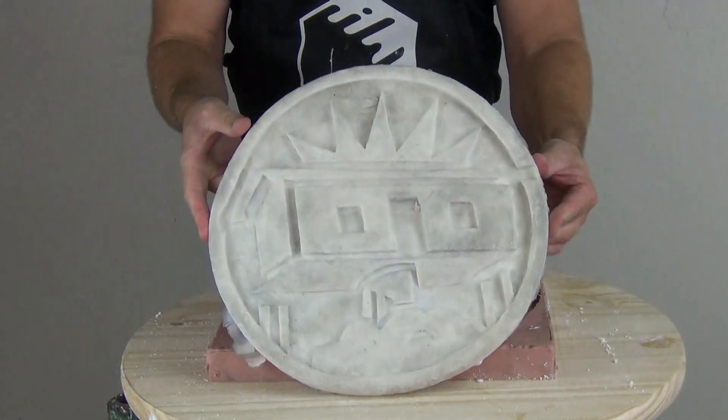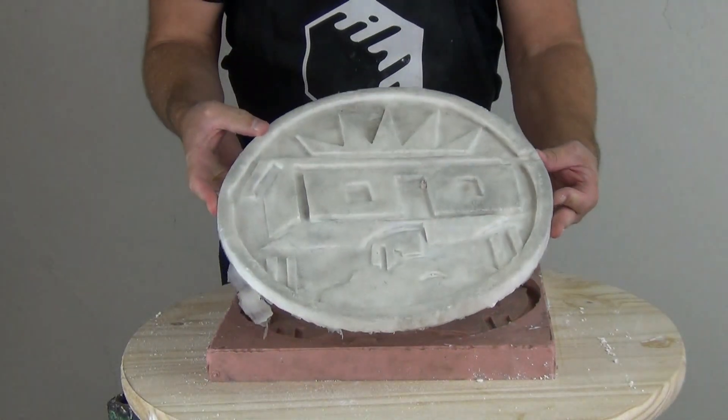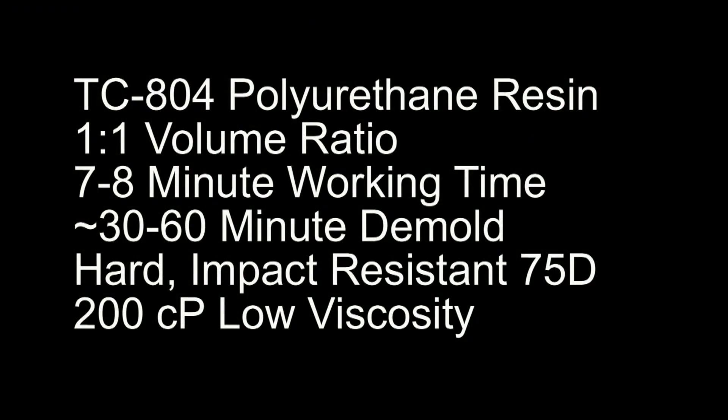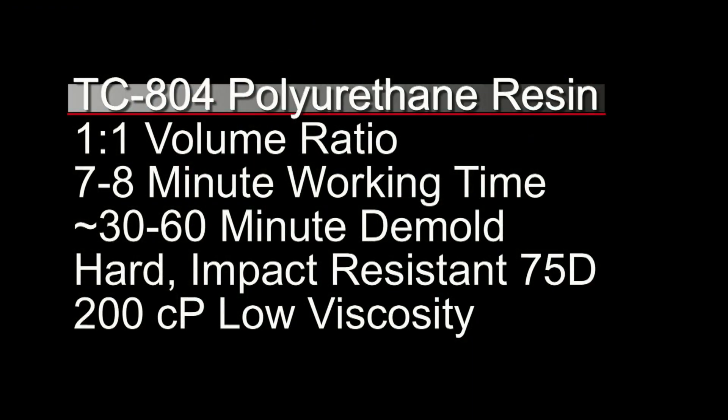In this tutorial I'm going to make a quick copy of my logo using brushed-in TC804. We're going to be using TC804 because it's an easy one-to-one volume ratio with a seven to eight minute working time, and mainly for that working time I'm using it for this application. It has about a 30 to 60 minute demold at room temperature, and it's a hard impact-resistant 75D.